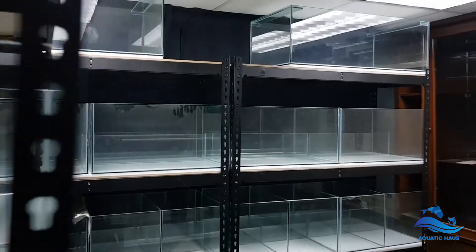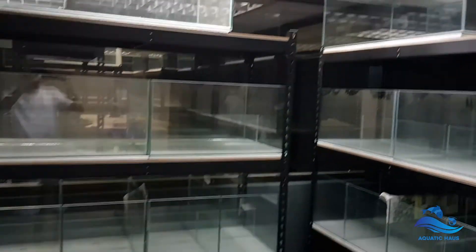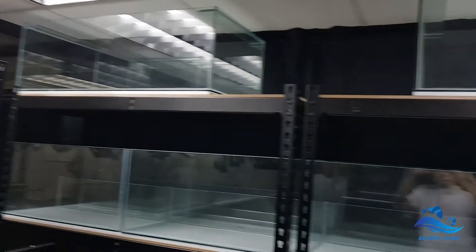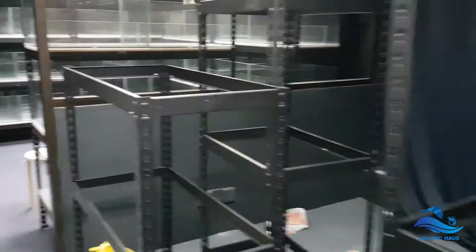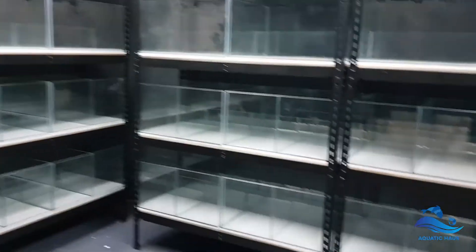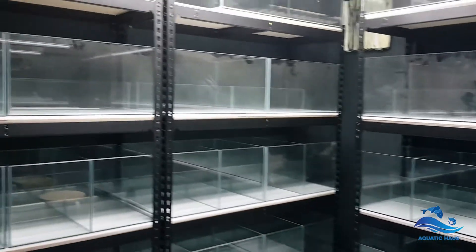After setting up the tanks and shifting all the aquariums to their positions, this is roughly how it looks. This is not a one-man job — I had a friend over to help me. I truly appreciate the help from Kif, as I couldn't do this alone.